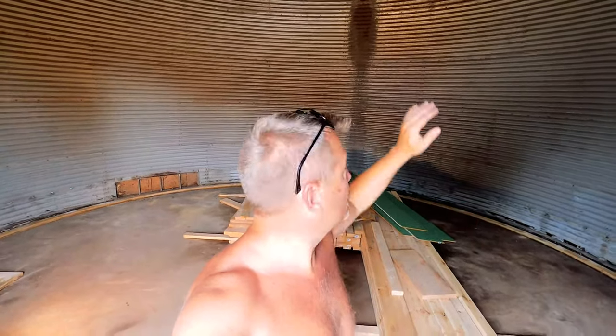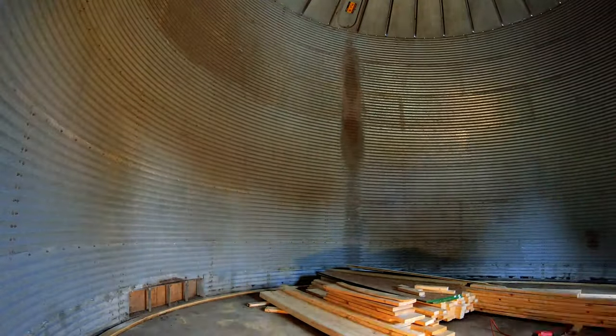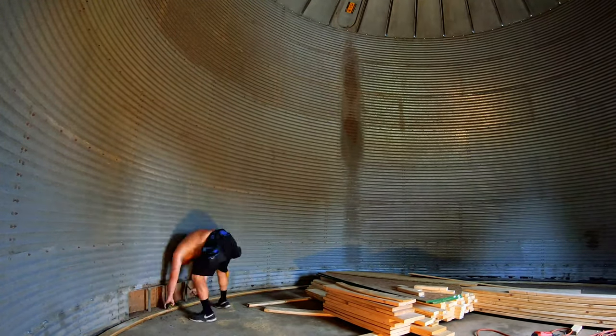We're going to frame the half wall where our loft floor is set on. I'm going to lay it out here and Nathan's going to cut my studs. We're going to set the height of this wall and plane out the floor for the loft with the floor of the roof slash balcony on the back addition, so you can go straight out from the loft to the balcony.